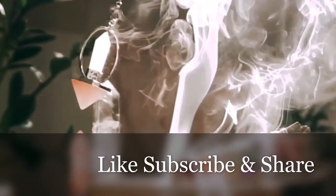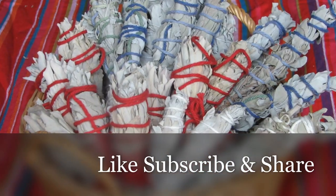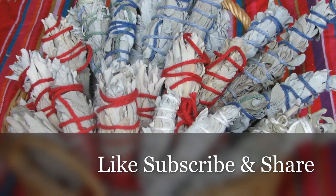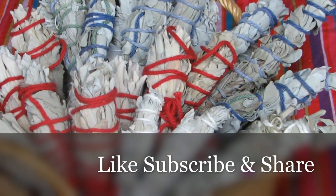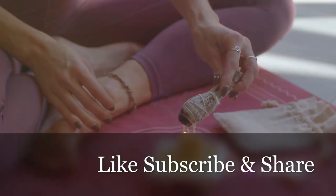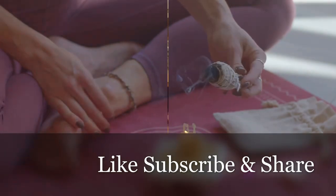Once you've wrapped the herbs, tie a knot at the top to secure the bundle. Trim any excess twine and shape the bundle by trimming the ends of the herbs to create an even and neat smudge bundle. It's important to have a flat bottom so that it can stand or be easily lit.